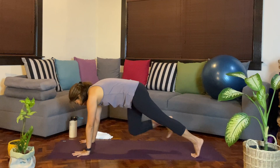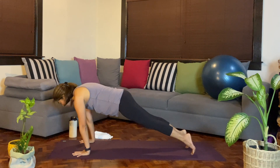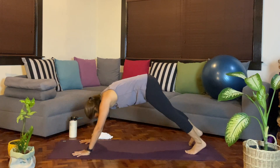Let's step back to a plank. Breathe in. You can hold in plank or you have the option to transition — shifting forward, bend any amount at the elbows. Inhale, exhale — Downward Facing Dog. Breathe here.